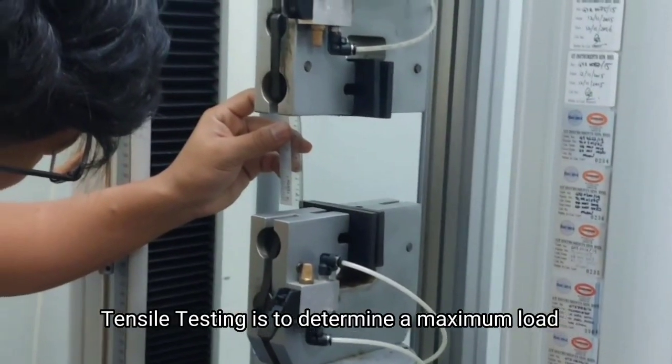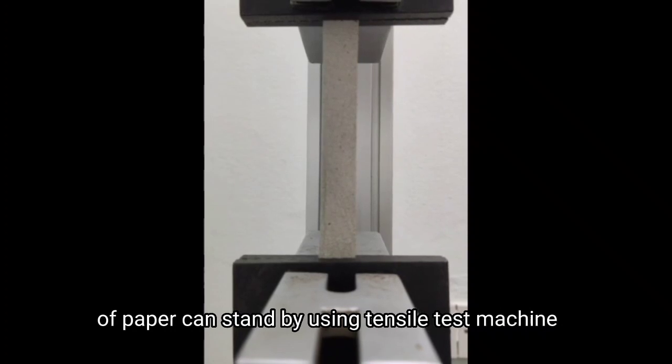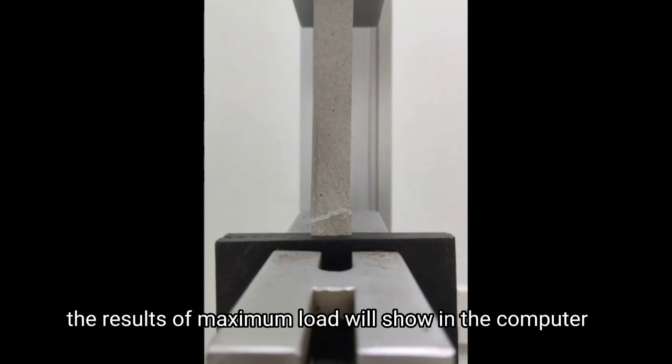The tensile test comes next, to determine the maximum load the paper can withstand, using a tensile test machine. First, insert the paper into the machine with a height of 100 mm. Once the paper strip is in place, the result of the maximum load will be shown on the computer.